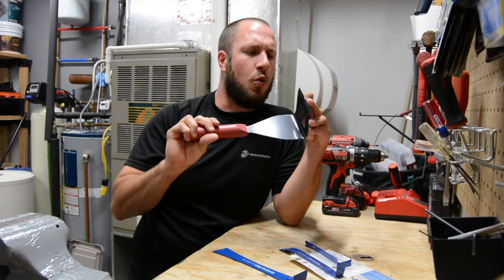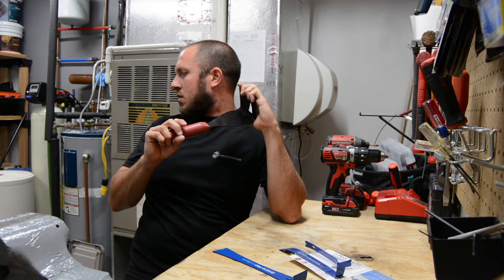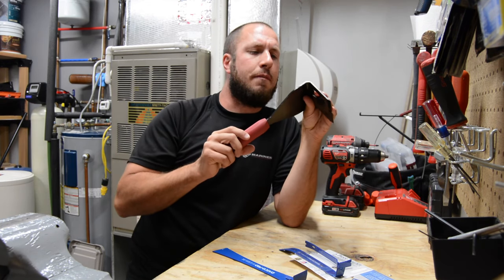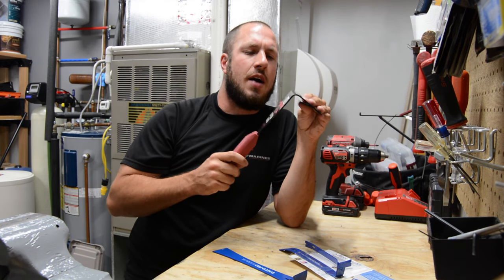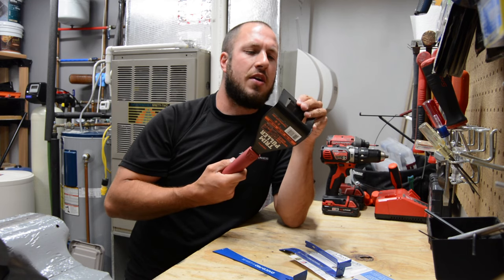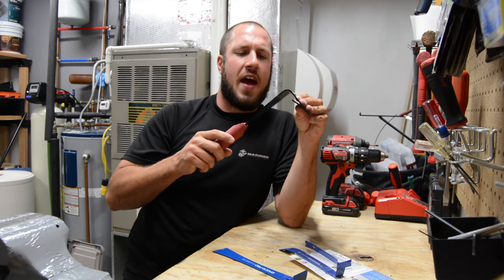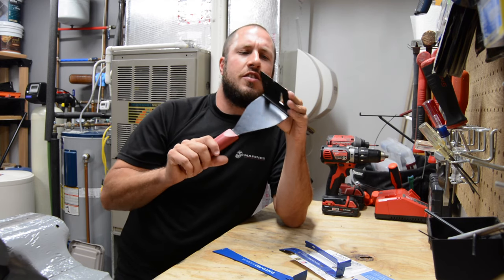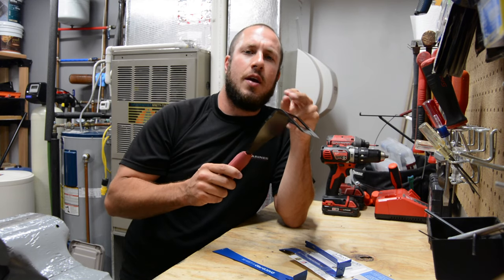This is actually my second one. These things are awesome — I figured I'd better have two. One in my flooring box and one at the house. This is a great tool to go right in behind the trim.